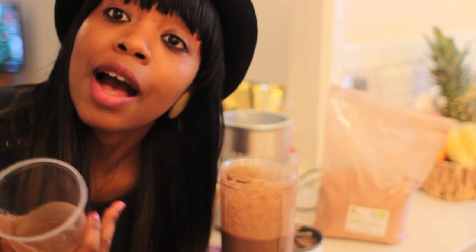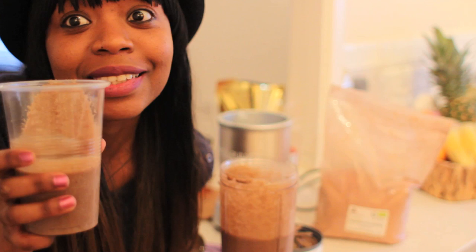I will also go into how I do my weekly juicing when I use my Philips juicer, so stay tuned and stay healthy.